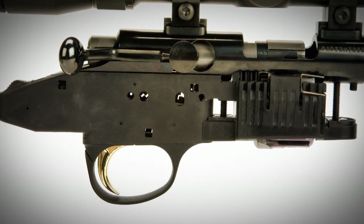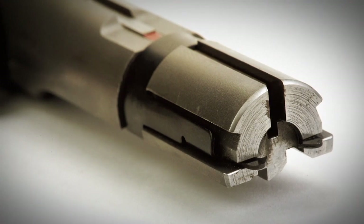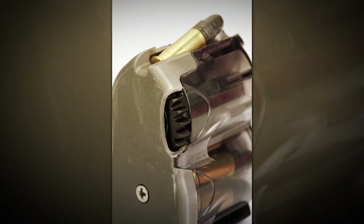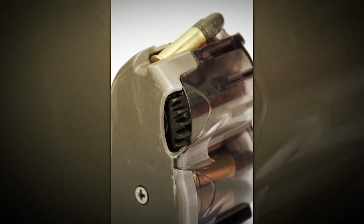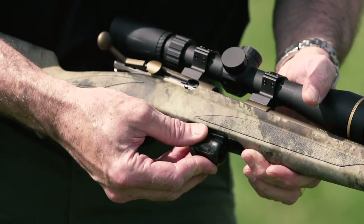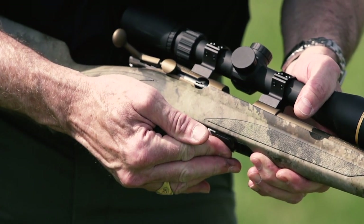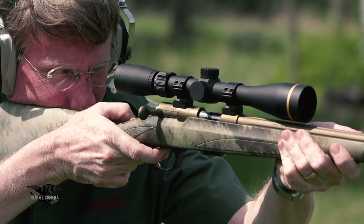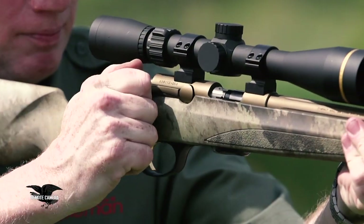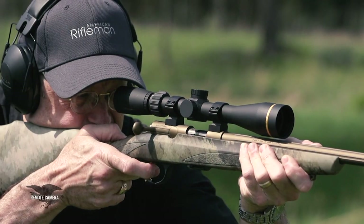In 2006, the T-Bolt was reintroduced with a number of changes and improvements. It now has a 10-round double helix magazine, where the rounds are arranged in a sort of S or figure-8 shape. It's very easy to load and fits flush with the bottom of the stock. It can be had in left-hand or right-hand versions, in standard sporter or target varmint configurations, with a handsome aesthetic stock — still widely popular with a large number of options to fit every shooter.